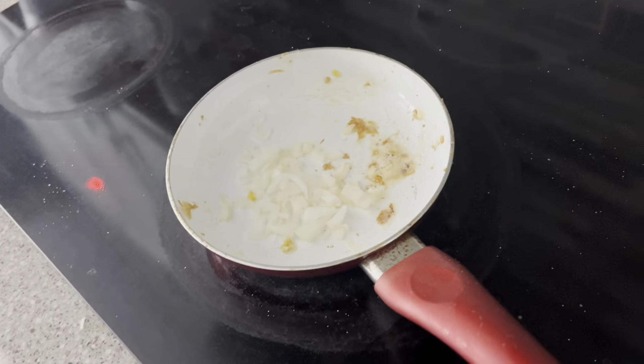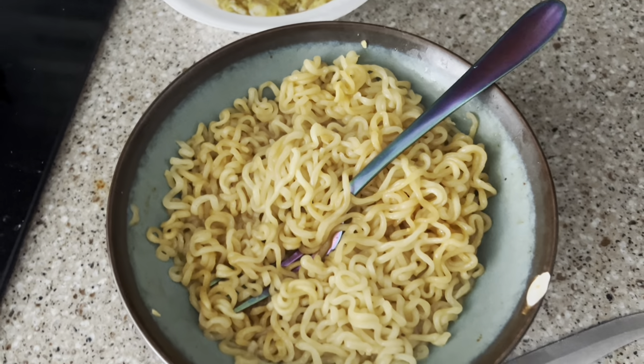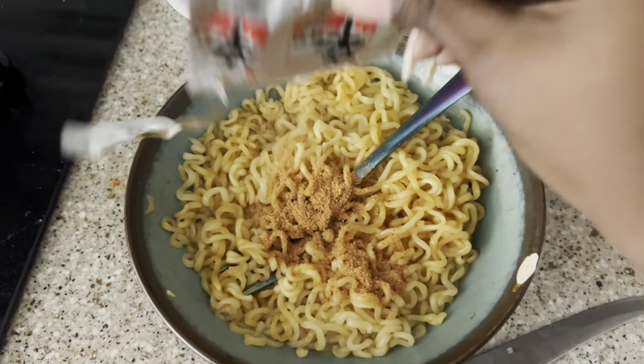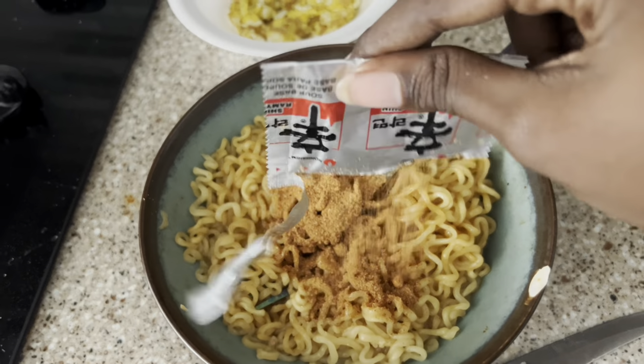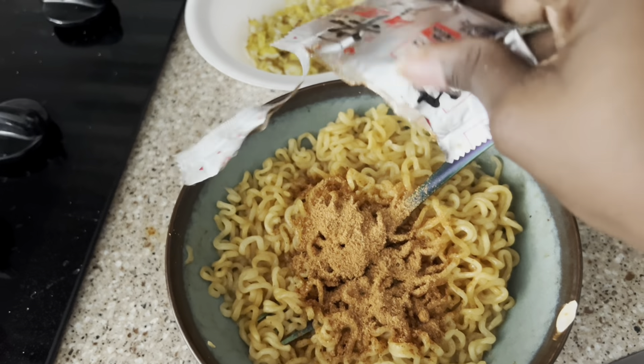Here my noodles are, nice and fresh from the microwave. My eggs, my sautéed onions. Now I'm going to dump the other half of the seasoning packet in. There's water in there — I don't like to overwater my noodles. I know lots of y'all like to do that, but not me.